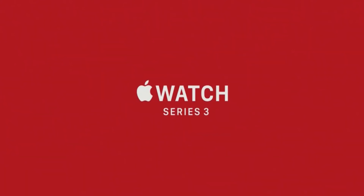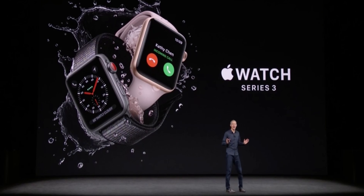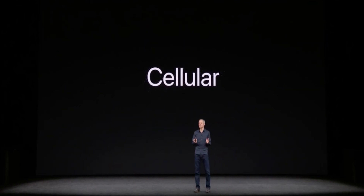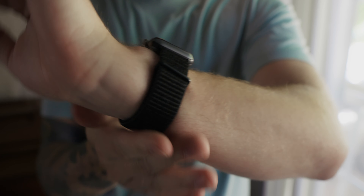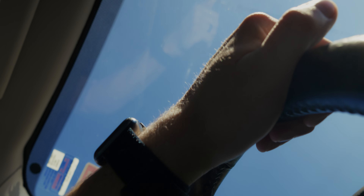The Apple Watch Series 3 was released in 2017. Let that sink in. It has cellular built in, and this is the only Apple Watch I've ever owned — and I still use it all day, every single day, even in 2024.